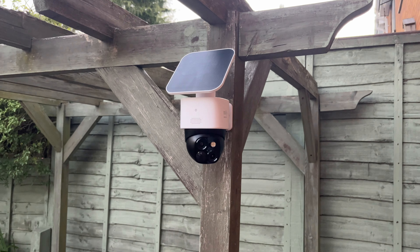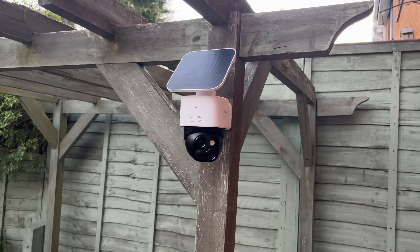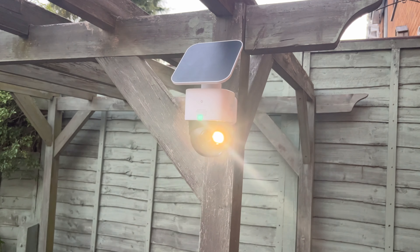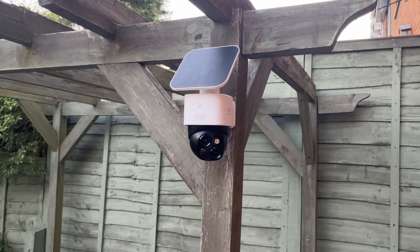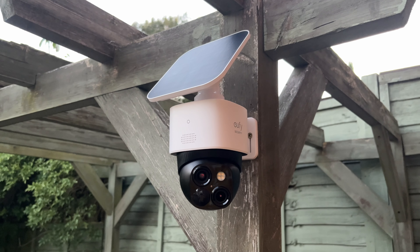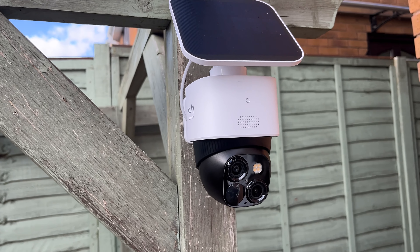The camera also has a spotlight that you can turn on via the app — it's really bright. There's also a siren to deter people. And if you don't want to use the siren, you can use two-way communication, which is really useful for great surveillance.